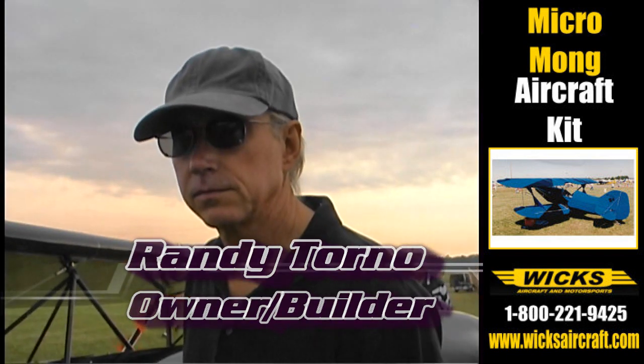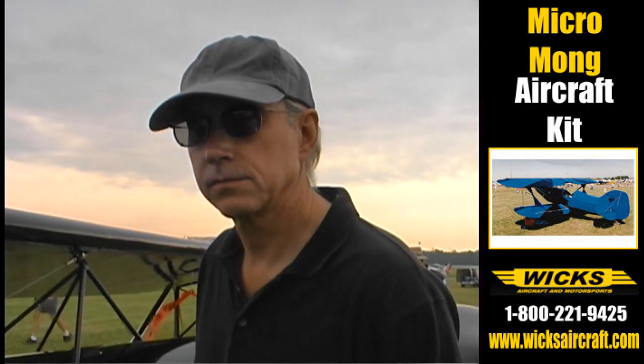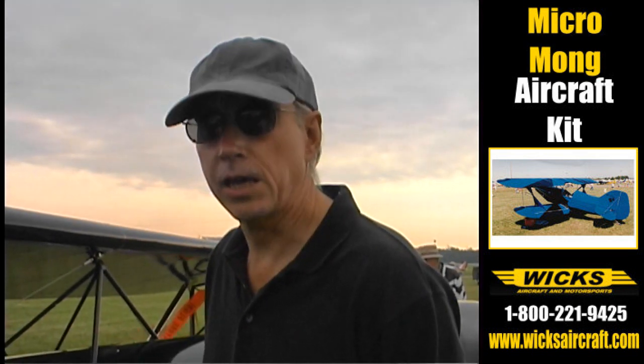How long has it taken you to get it to this stage? This is a beautiful little finished product. How long did it take you to get to this stage? It took me a half year to make it.